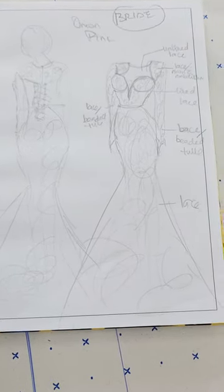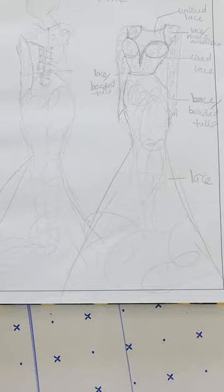Hi guys and welcome to my channel. Remember this dress from my last video? I told you I wanted to work on this design and showed you the fabric. This video is just to show you the update of what happened with the dress and my final product.